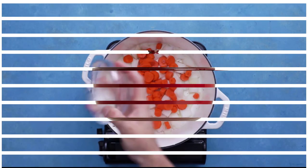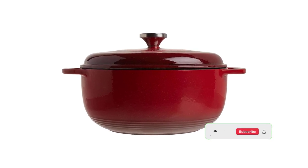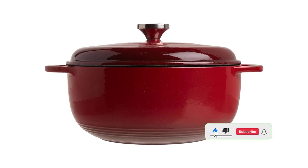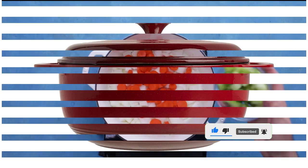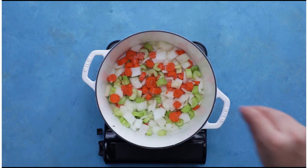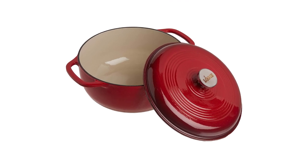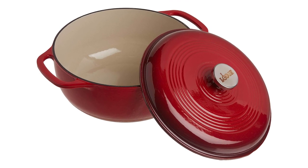Whether we browned chicken thighs or cooked onions with spices, any stuck-on bits loosened easily with a little bit of liquid. Overall, we were pleasantly surprised that this model performed just as well as its more expensive competitors. It can be used on any cooktop, including gas, electric, or induction, but it shouldn't be used on outdoor grills or over campfires. While hand-washing is recommended, it can be washed in a dishwasher.